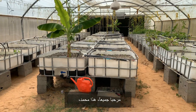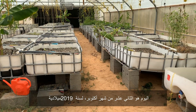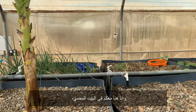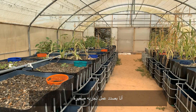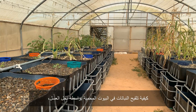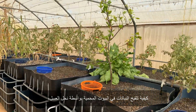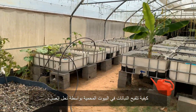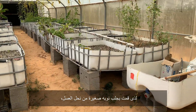Hello everybody, this is Mohammed. Today is the 12th of October 2019 and I'm here in the greenhouse doing a small experiment about how to pollinate the plants inside the greenhouse with honeybees. So what I did is I brought a small nuke.